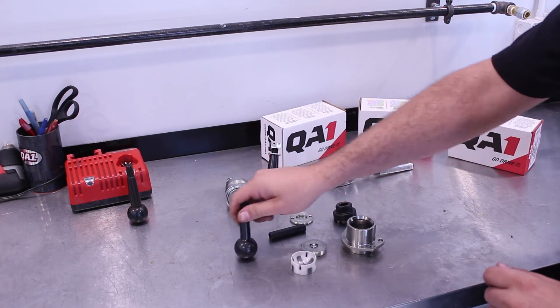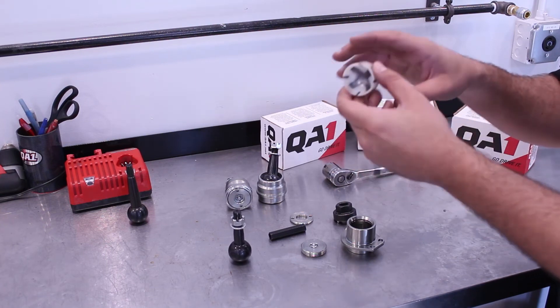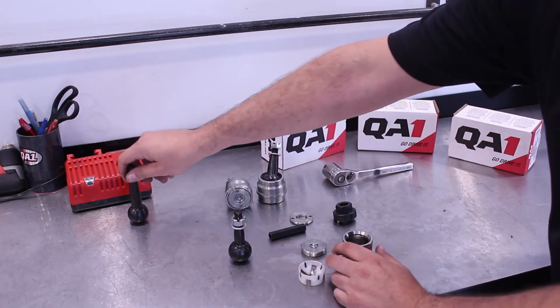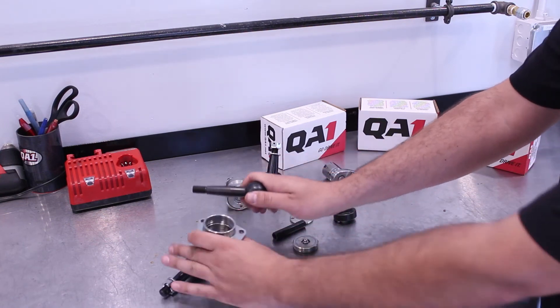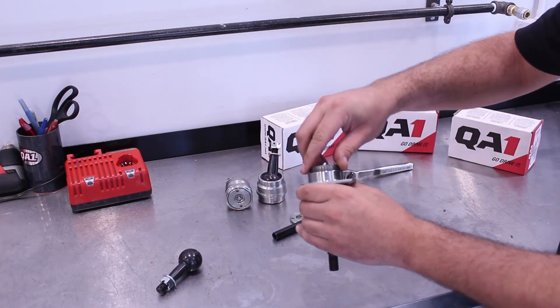Here we have the stud, and here we have our combination steel spider and plastic cup. The plastic cup takes some really light loads, and any high-impact loads get supported by the steel spider. If we want to put a longer stud in, we just reverse the process — put the stud in the ball joint, put our cup and spider in, and then tighten everything back up.